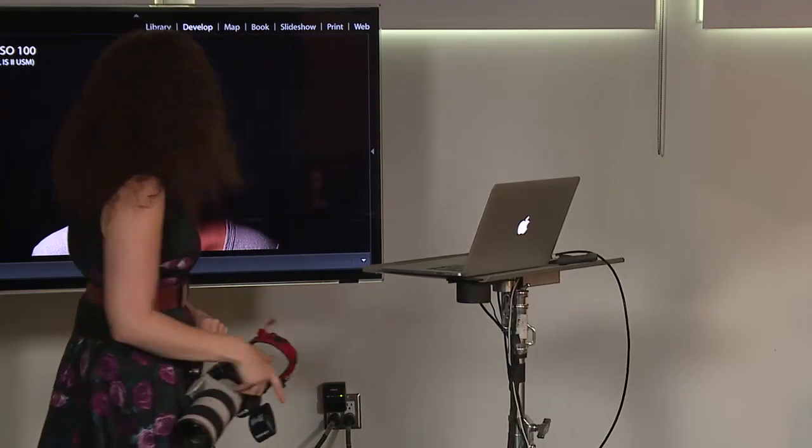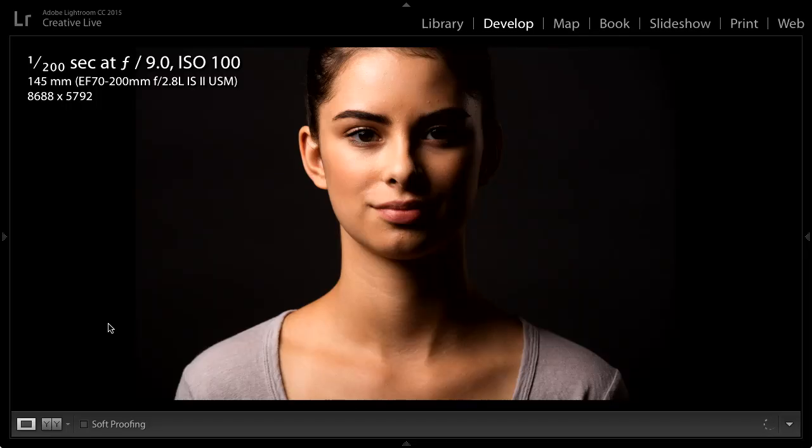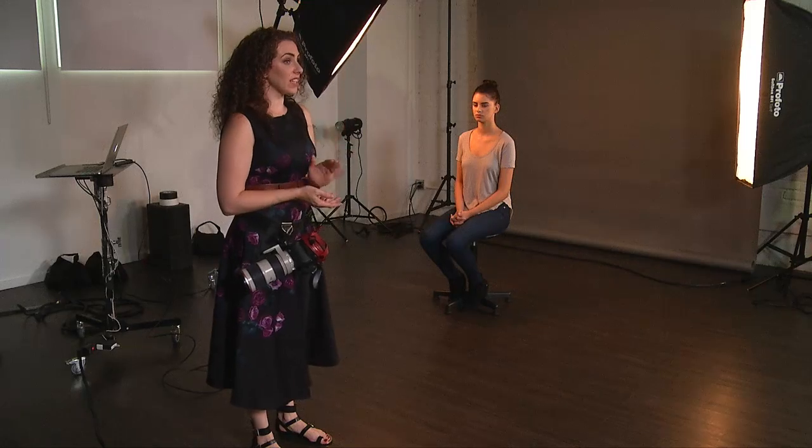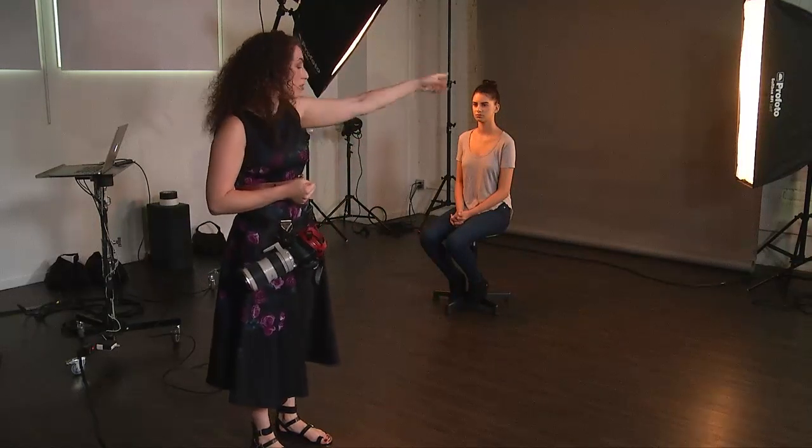So now we've got a nice subtle rim light on the side. Although the entire point of this class is that you look at a photo and figure out how it's lit, there are many instances where you won't be able to tell if it was a reflector catching a ton of light or a strip softbox. But no one cares — the idea is that you can reproduce it. You're not right or wrong if you used a reflector but it looks identical. If it doesn't do what you want, try another option like a strip softbox. You could have a totally different setup, but if it looks the same you've achieved your goal.